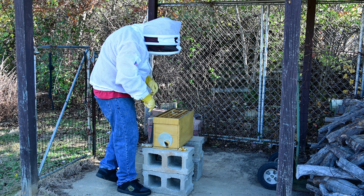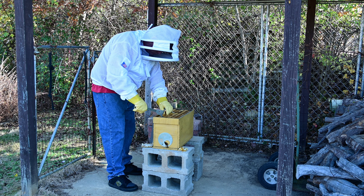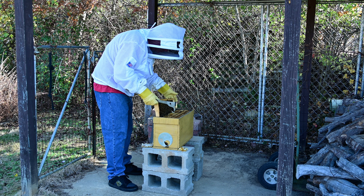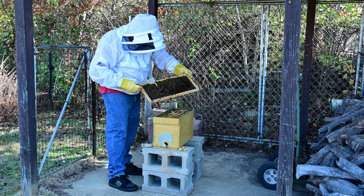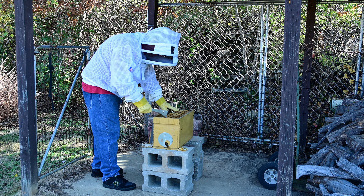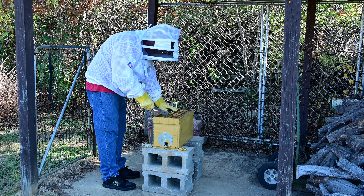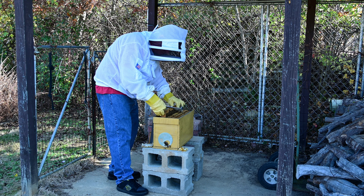Okay, let's get in here and check the beehive. This one's stuck in there pretty good — oh yeah, it's got some weight to it.